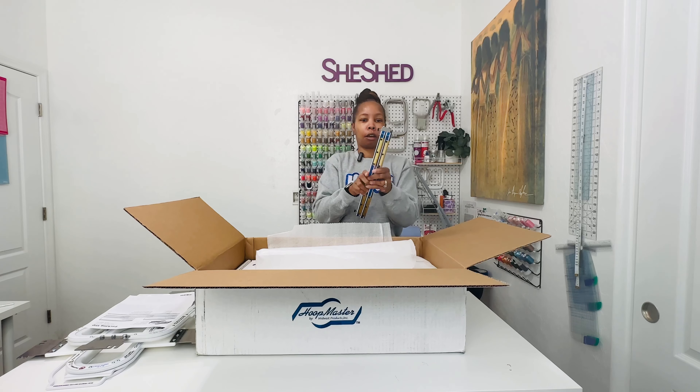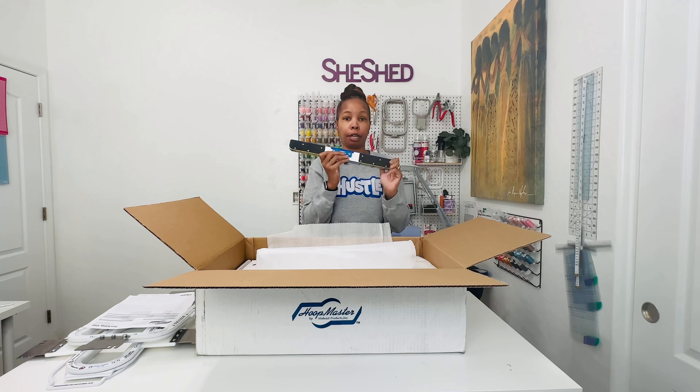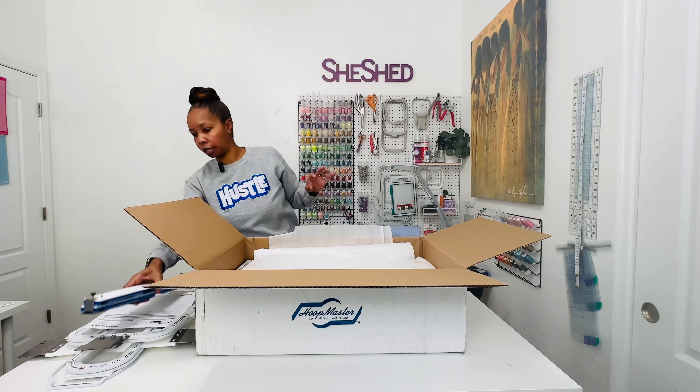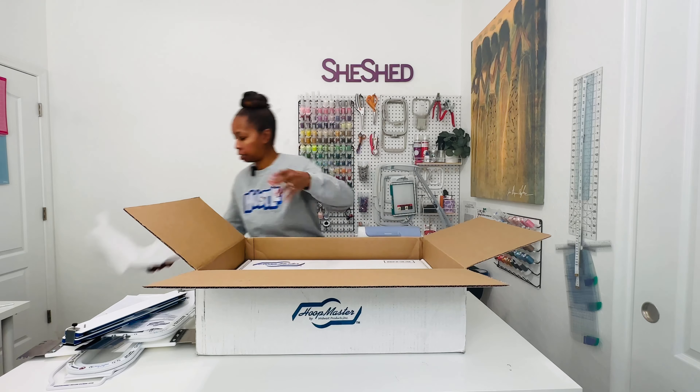These are the adjustable fixtures that will go on the hooping station. So that is what this large box is right here. So let me get all of this out.